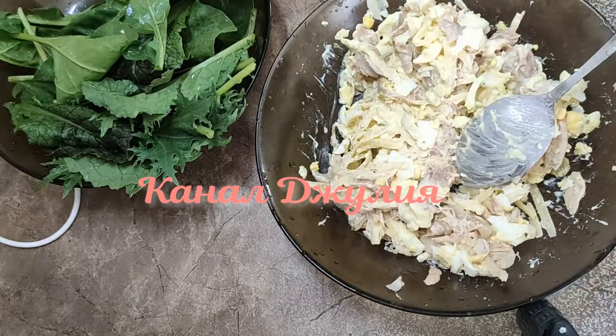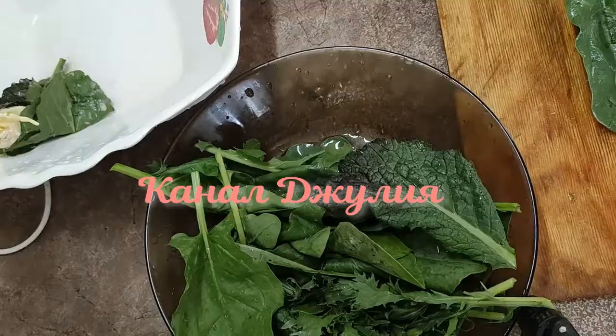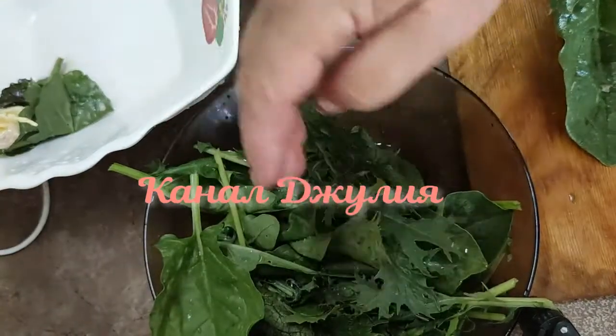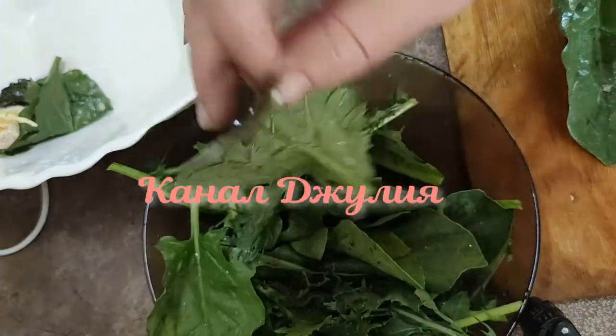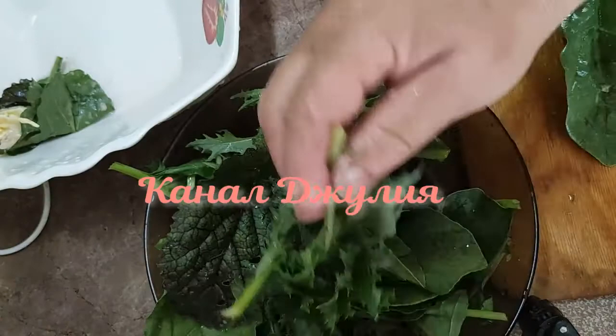Теперь беру в сторону и подбираю листочки. У меня разных видов листочки: здесь у меня руккола, здесь у меня шпинат, здесь японская смесь, горчичные листочки. В общем, все собрала, что было у меня в огороде.